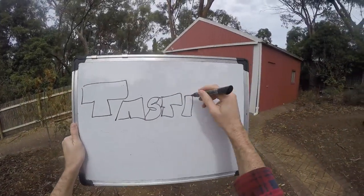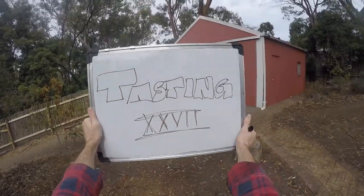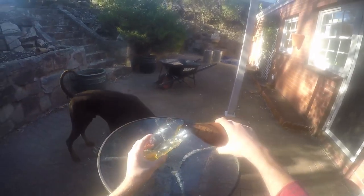Hi everybody! Tasting day number 27 here at Fast Home Brew, let's get into it.